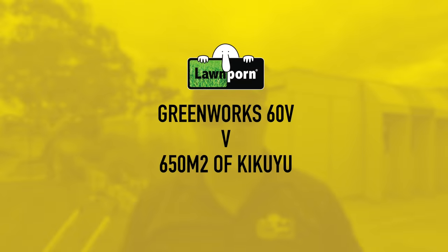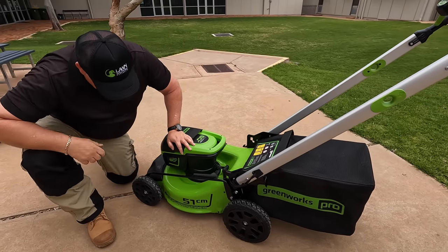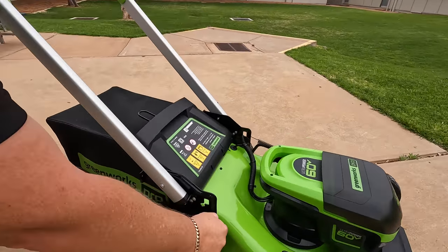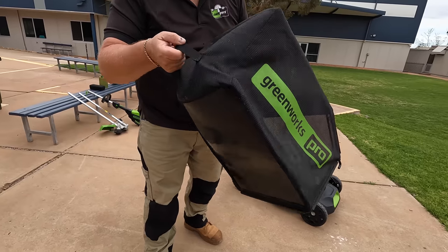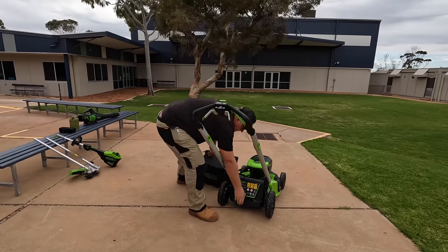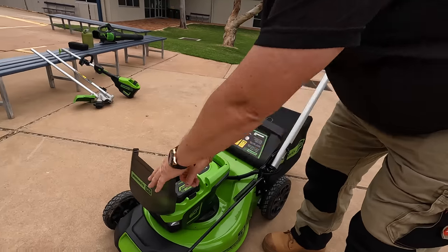We're going to give you an overview of the Greenworks 60V gear starting with the mower. This is an electric mower — looks lovely. We've got a 51 centimeter steel deck, that's fantastic. Nice big wheels, seven height adjustments right down to 25mm. You can catch, the mesh catcher is quite popular. What I really do like about this is it's got a second handle here, so it makes emptying quite easy. The chute at the back is a half chute. This is a 60V electric mower.